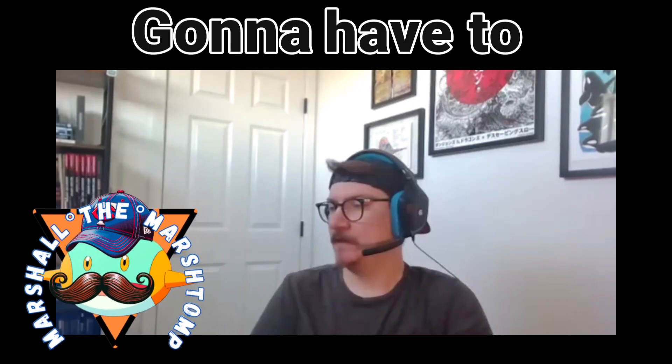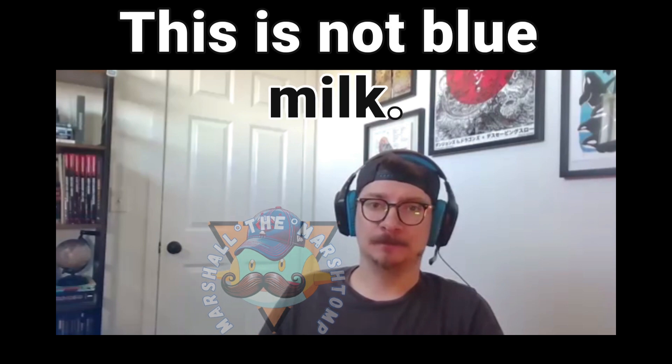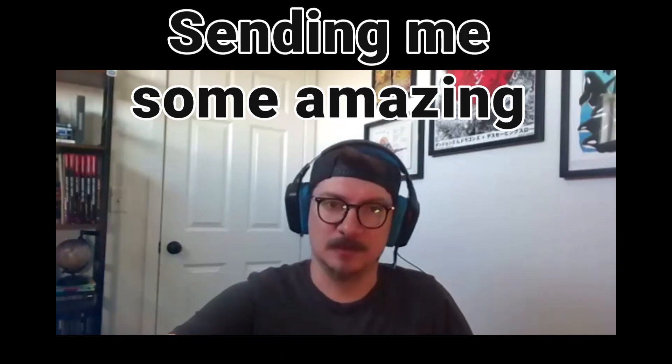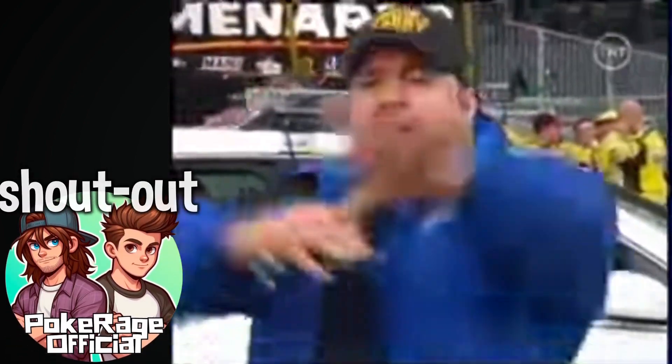Gonna have to rip it open! This is just iced coffee, this is not blue milk. This is 151, and this is from dirty the dad all the way up in Canadaland, sending me some amazing 151 love. Road to 500 starts now, let's go, start your engine!